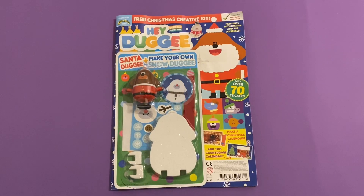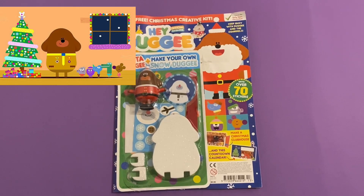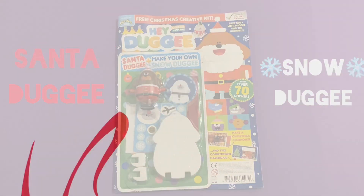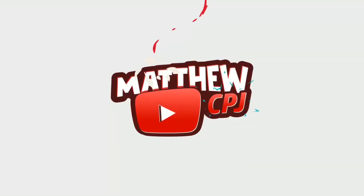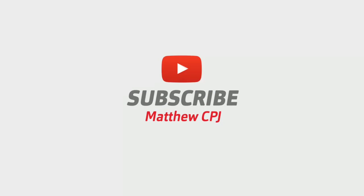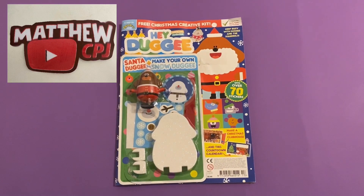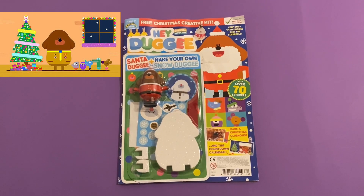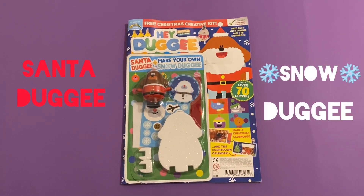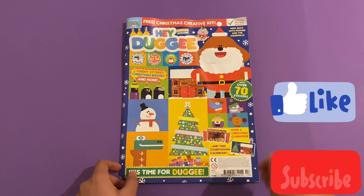Hello guys, this is CBJ here with the Hey Dougie Christmas magazine. This set is a Santa Dougie plus make your own Snow Dougie. I will show you that at the end, so let's take a look inside this Christmas magazine.